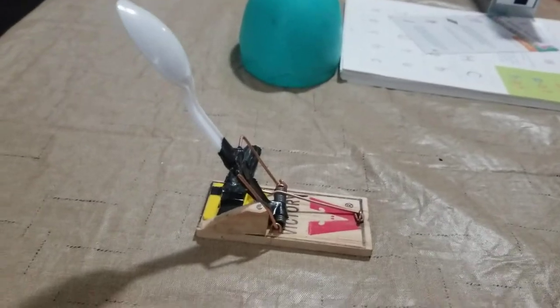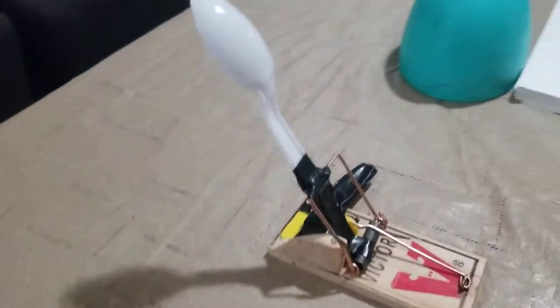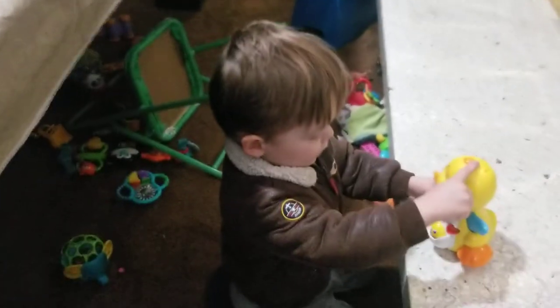So unless you put your finger right where the wedge is when you're firing it — which you're not supposed to do, you're supposed to put it at the back — it's completely safe. I probably wouldn't give it to little toddlers, such as this little boy. I'd just teach your children who are old enough to comprehend how a mousetrap works and what the trouble is if you snap your own finger with it. I'd probably give it to people who can comprehend what this can do. And that's all. Goodbye.